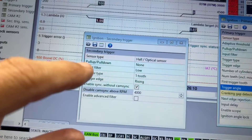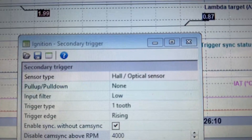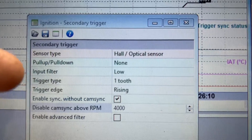For the secondary trigger — the cam — you switch it to Hall as well. Same thing: remove the pull-up resistor, set input filter to low. The trigger type is one tooth because the GSC cam has just one tooth on it. A normal 2JZ-GTE motor would have three pickups on the cam, so you'd change that to three. But the way I have it set right now I know it works because I've already started it.